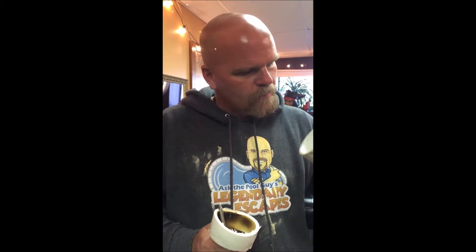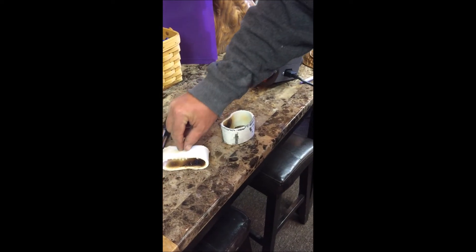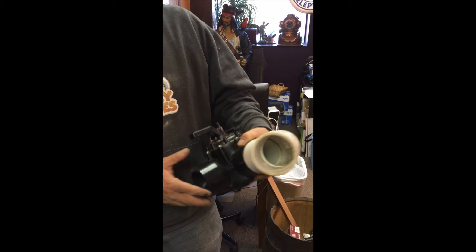Here it is again — a perfectly removed piece of schedule 40 pipe from a two-and-a-half inch 45-degree fitting. Once you pull it out you can see the pipe is really soft and hot, but the fitting is clean and ready to be reused.